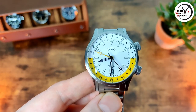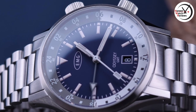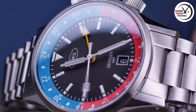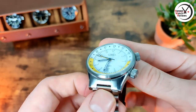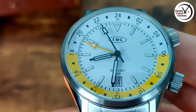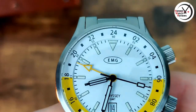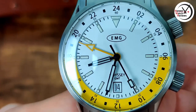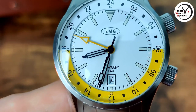This is what they call the sunrise option with the white and the yellow. They also have a midnight one which is a dark blue, possibly gray bezel insert, and then a pepsi version. I'll leave pictures on screen so you can see what they look like. My favorite is this sunrise one - I really like the vibrancy of that yellow. Everything's nicely done with applied indices that have a little bit of height to them. We've got the EMG branding at the top printed, then odyssey and GMT, and a six o'clock date window with a printed frame around it.